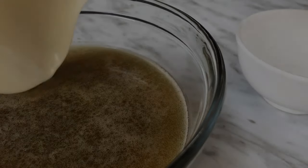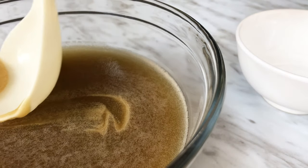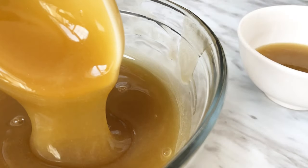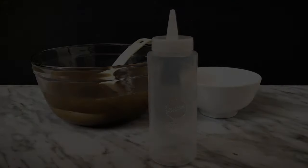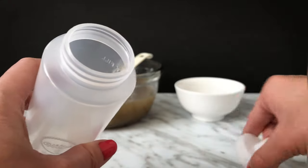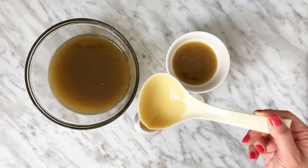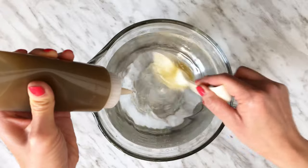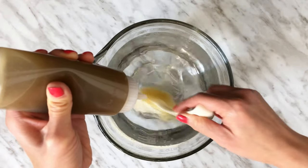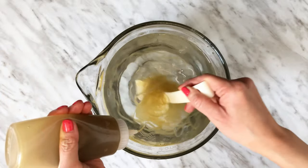When the bubbles have settled, it's time to make the noodles. If there are still some bubbles on top, gently remove them and allow the mixture to settle further in a smaller bowl. Transfer the kelp mixture into a squeeze bottle — you will need to refill it a few times to use up the mixture. Next, squeeze the kelp mixture into the calcium bath with one hand while the other hand stirs the calcium bath in a circular motion with either a spoon or a whisk. The noodles will form and set. Continue until all the mixture has been used up. And if you have kids, let them help — they will love making these noodles.